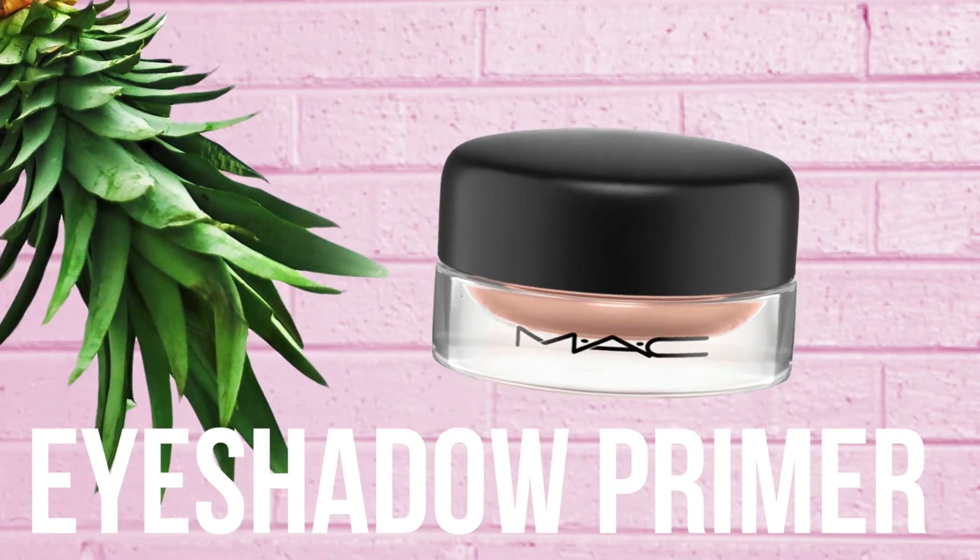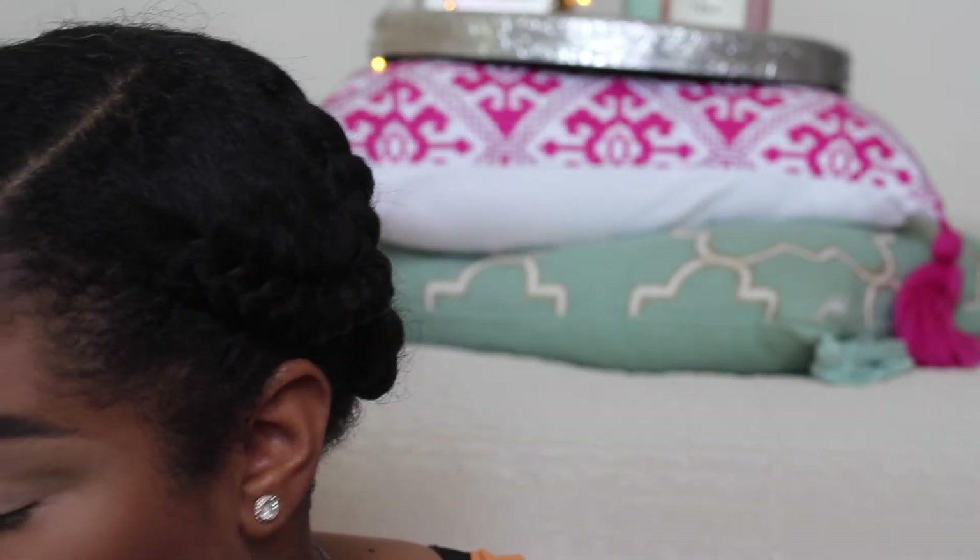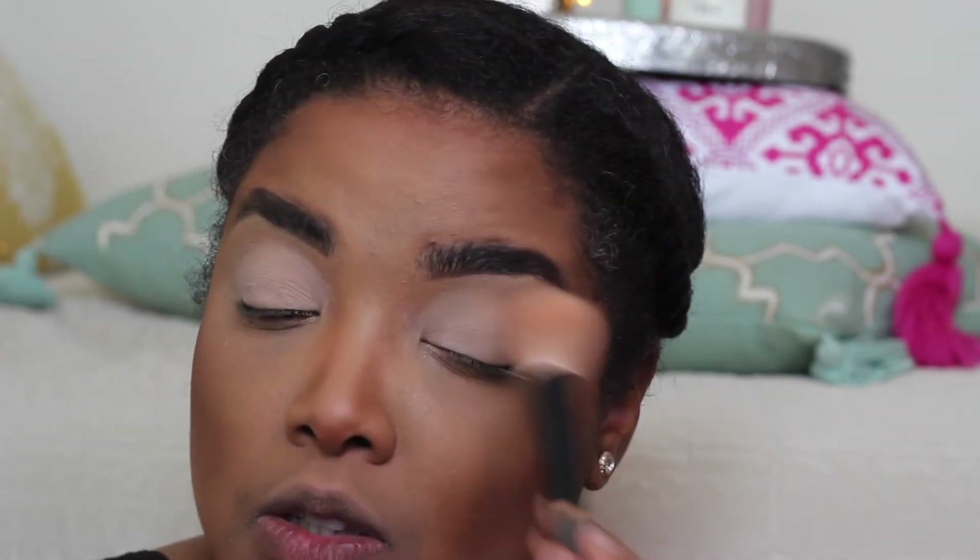Next we're moving on to the eyes. I'm going to start off by priming the eyelids with my MAC Painterly paint pot — I've been using this for a long time but it gets the job done and makes sure all the eyeshadows look flawless. I then apply just a little bit of Maybelline Master Fix banana powder to set the paint pot base so the eyeshadows have a good base to adhere to, then dust that off.